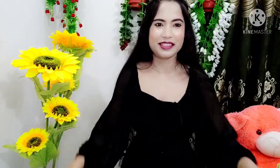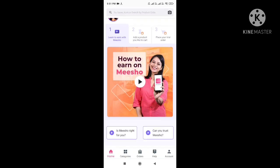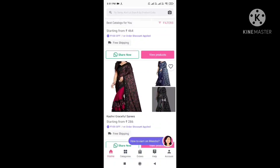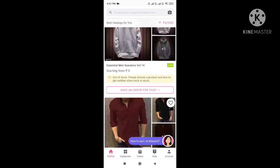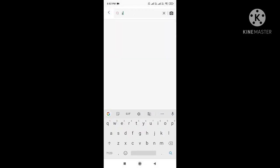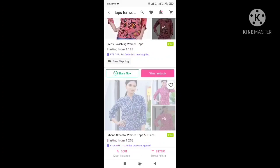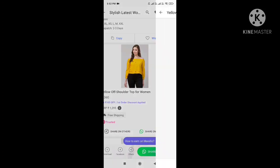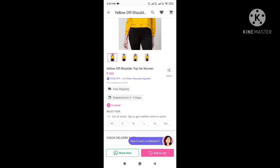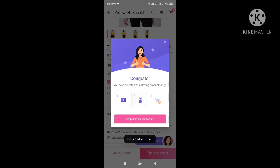Before you go, check the Meesho details. You can download Meesho through the link in the description box. After downloading, you'll see different categories. You can go to the search option and search for whatever you like — for example, I searched 'top' and different types of tops appeared. You can select any top you like, then select your size.